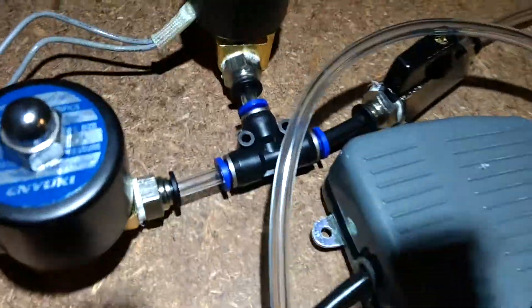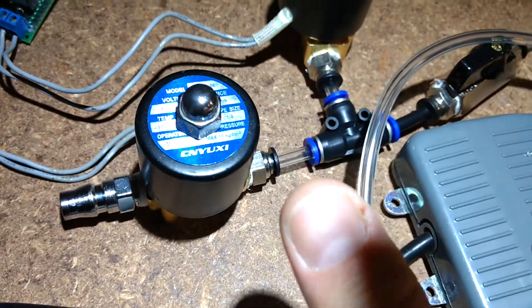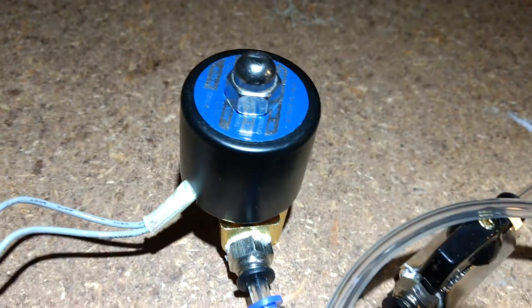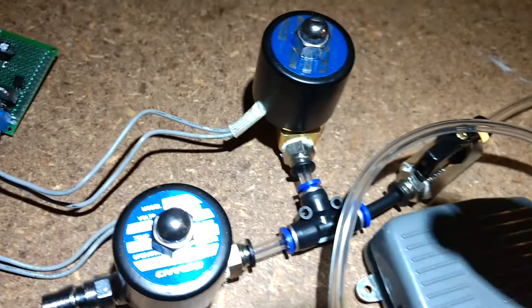So if we press the button you'll hear it actuate. That's the intake one actuating, then we'll listen to the release — here we go — it opens for half a second or whatever, the timer that it opens is fairly non-critical.